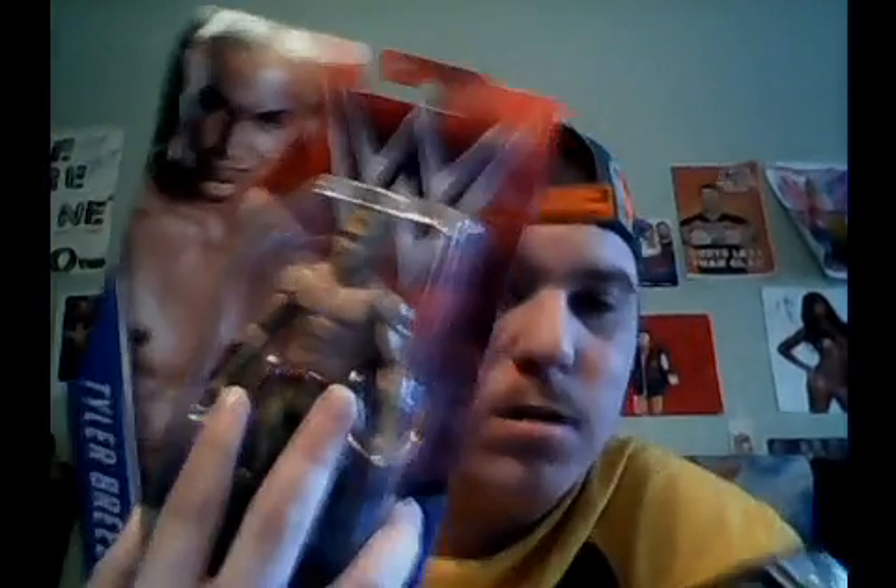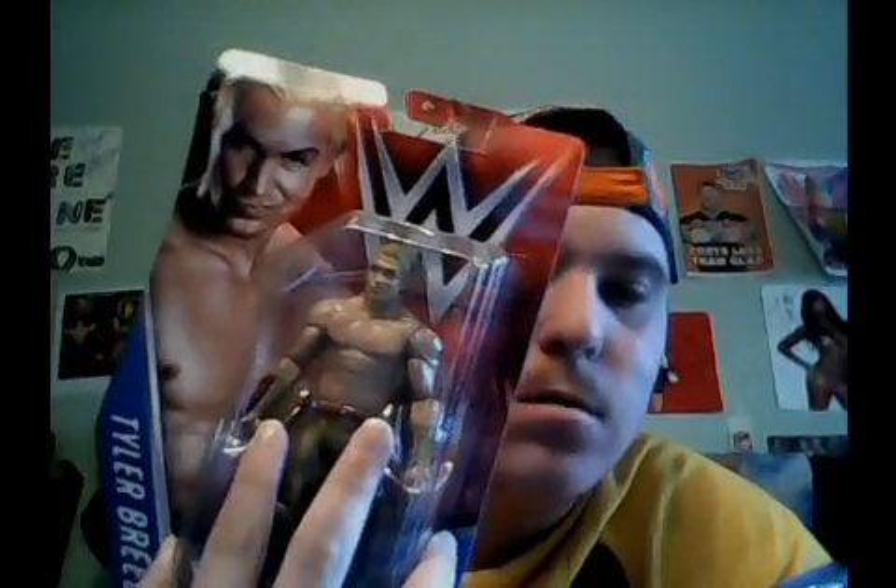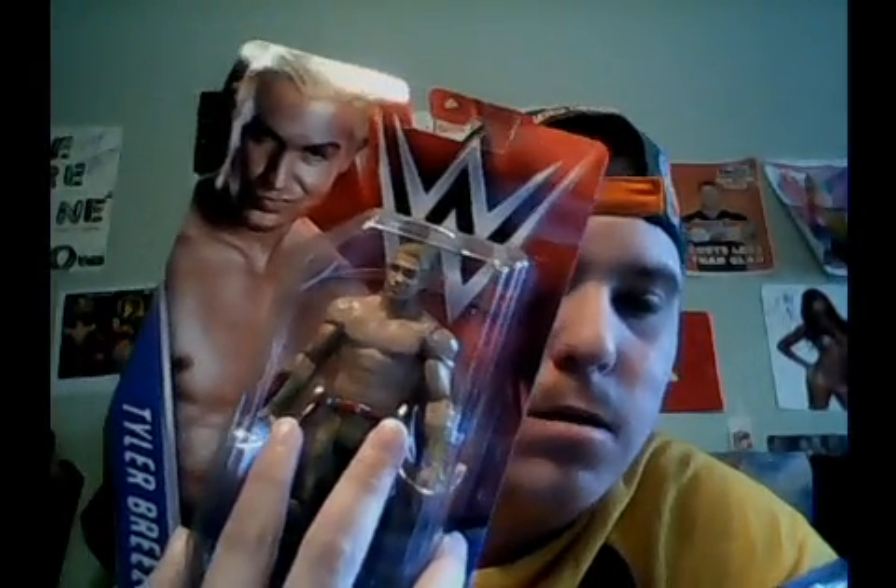What is up guys? Matt Palin here, happy Monday! Today we are going to be unboxing this series 66 Tyler Breeze figure. So here we go.